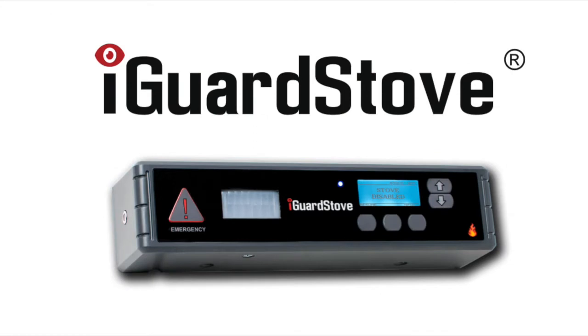The heart of the iGuard stove is a motion sensor and timer combination. Together it provides peace of mind knowing that the stove will not be left running unattended.